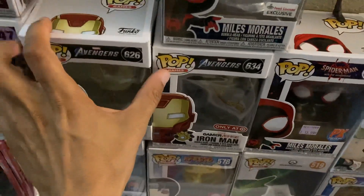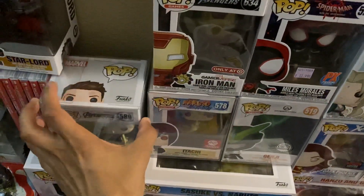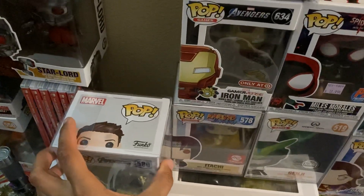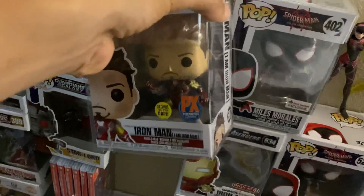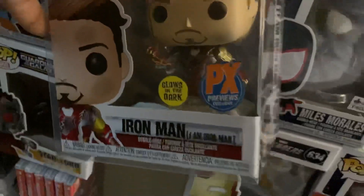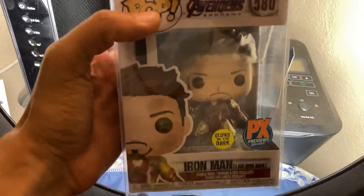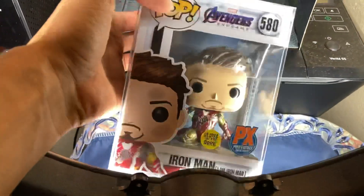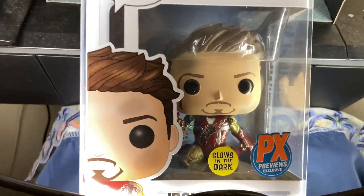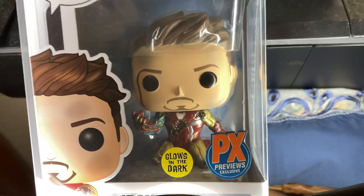Let me show you guys the Iron Man one — it looks really sick. Hopefully I can get it out peacefully. That is — I am Iron Man. I'll probably show you guys how it glows a little bit later. So that is how he looks — cool, huh?